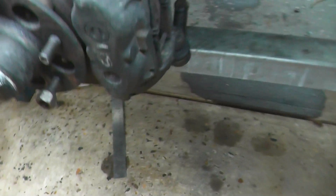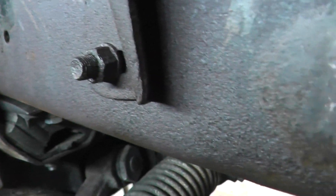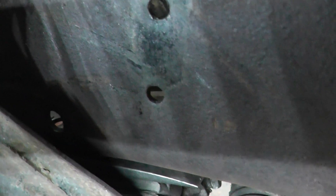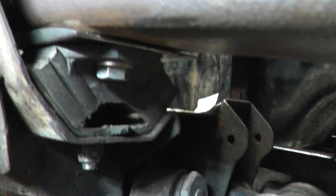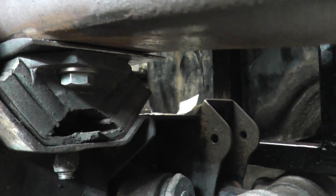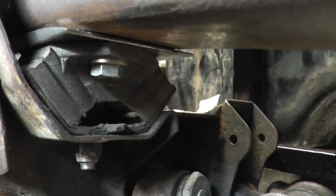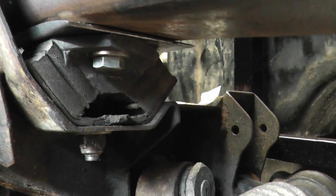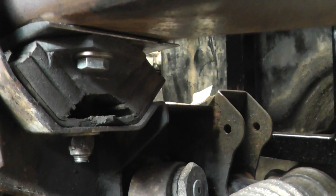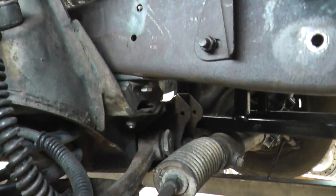I should mention the wedges - they're actually in there. What they do basically is they have the Jag chassis mount sitting parallel and flush, with no compression on one end of the mount or the other. I did that so I don't have problems down the line - blowing out chassis mounts or anything like that.